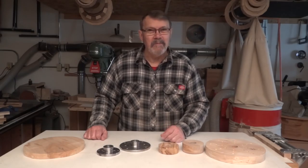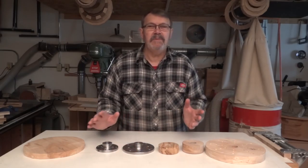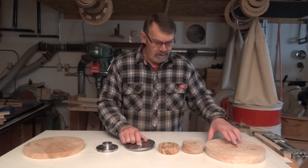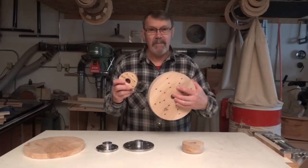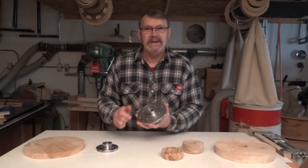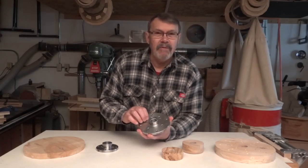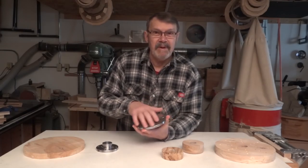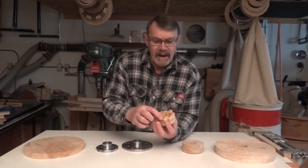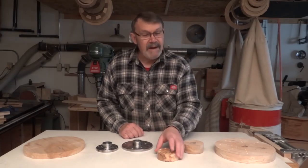Hi there, welcome. Today I want to talk about face plates — which is superior, the commercial steel face plate or your homemade shop-built face plate? The steel one has one advantage: because it's steel, if you put a screw through and over-tighten it, you don't have to worry about snapping the face plate. If you do the same thing with a wooden face plate running with the grain, you could snap it.